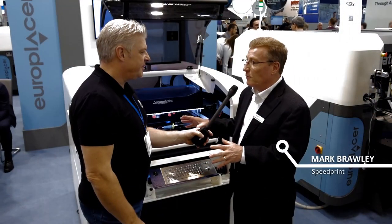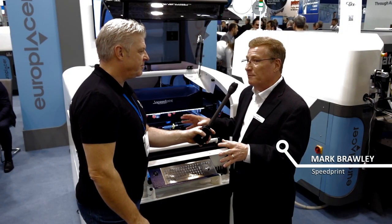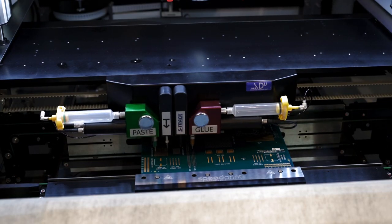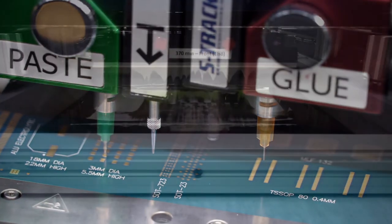So Speedprint, this is our SP710 model, and this is our flagship. This is our most flexible system. The screen printer accuracy is 20 micron, and we also have some extra flexibility we can add on the machine in terms of dispensing.